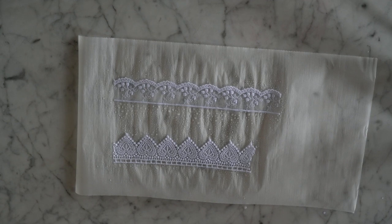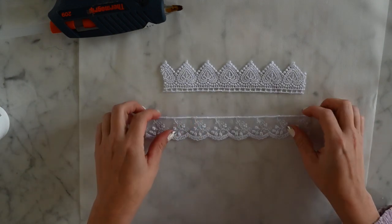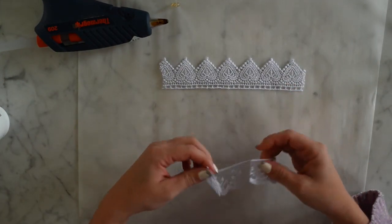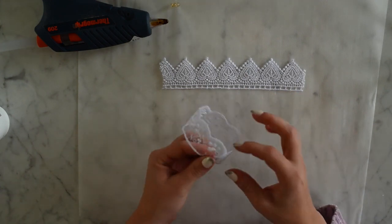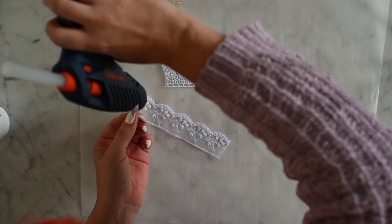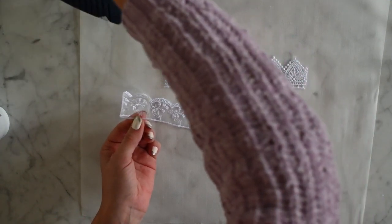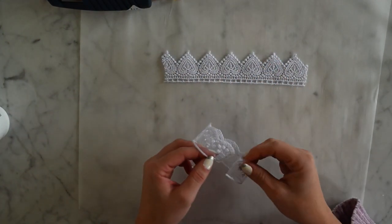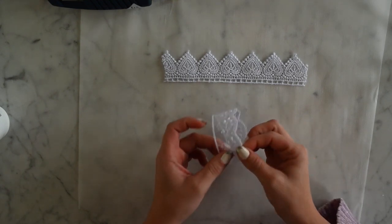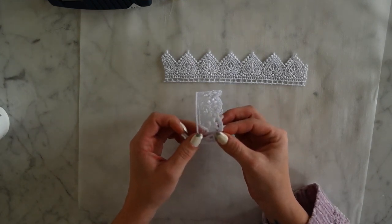Okay, so now that we've stiffened up and flattened out our trim, we are going to get our glue gun and glue the edges together. As you can see, I'm an expert with the glue gun — mm-hmm.